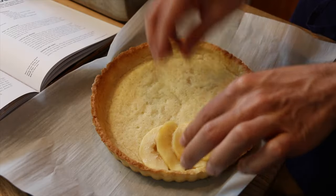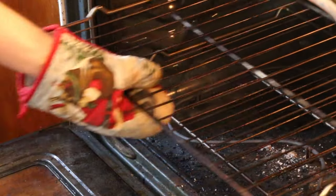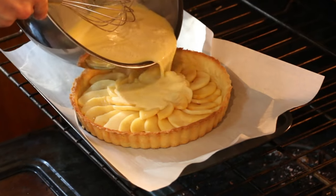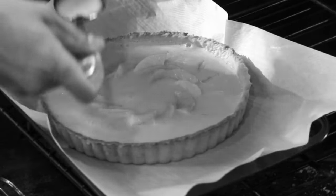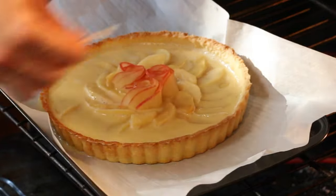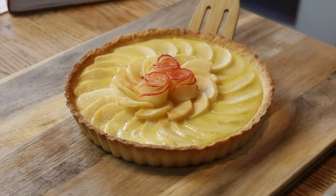Line another baking sheet with parchment and place the pie crust on it. Arrange the apple slices in a circular pattern in the crust — apples should fill the shell. Pull the oven rack out halfway, place the baking sheet and crust on the rack, then pour the custard mixture into the pie crust filling to the top but not overfilling it. Carefully push the rack back in and bake until the custard is set, about 25 minutes. Allow to rest 15 minutes before serving.